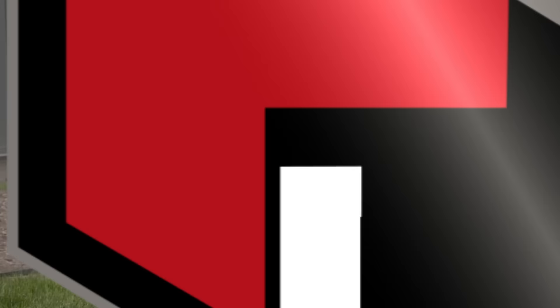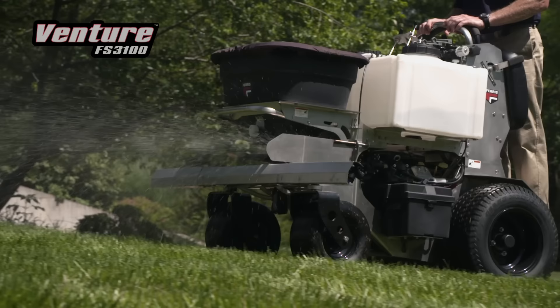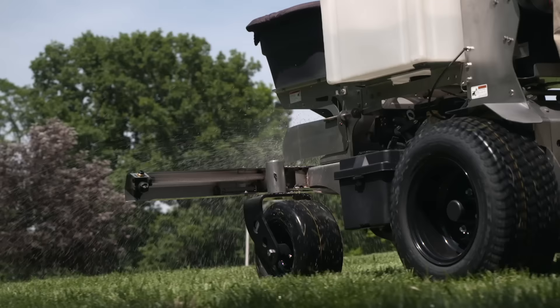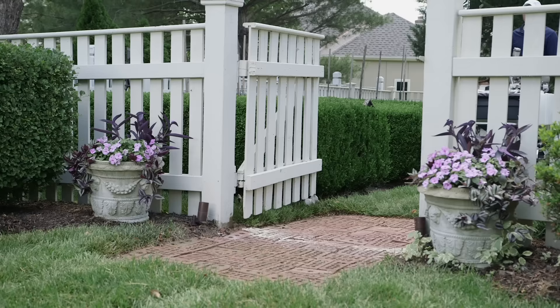For the largest tasks, call on the zero-turn Venture spreader sprayer models. Powered by a Vanguard V-twin engine, the Venture and Venture XC run quiet and smooth. With a large granular hopper that can cover dry material over a half acre and dual spray tanks that can cover over two acres with liquid material, the Venture makes quick work of expansive properties.